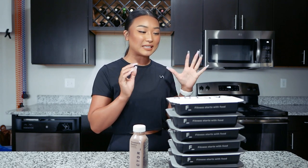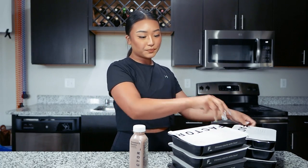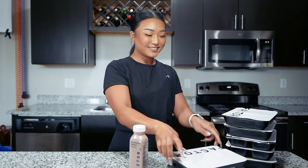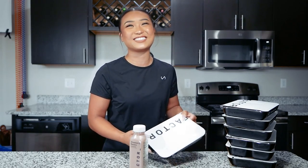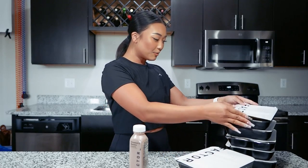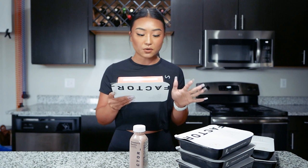Before we head to the gym, we need our pre-workout meal. I have my Factor meals here ready to heat up — six meals today. I have the breakfast enchilada bake, shredded chicken taco bowl, sun-dried tomato chicken, ricotta meatballs with zucchini noodles, garlic tomato shrimp, and horseradish salmon with roasted Brussels sprouts. I'm going to go with the shredded chicken taco bowl, which has marinated antibiotic-free chicken breast with roasted corn salsa, cilantro sour cream, brown rice, and black beans.